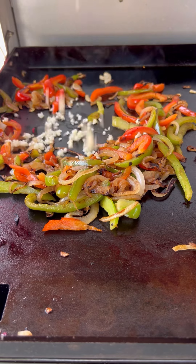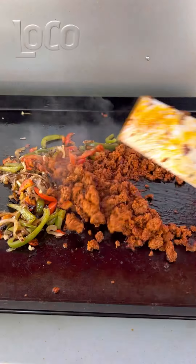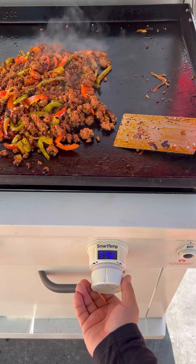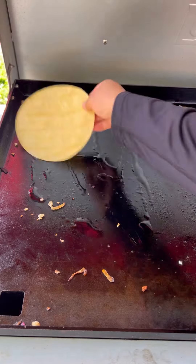Veggies are looking good. Add your garlic and mix everything up. You do want to season with a little salt and combine everything. Then we're going to be topping it off with some queso manchego, but we want a nice low heat for this — you don't want to scorch it anymore.